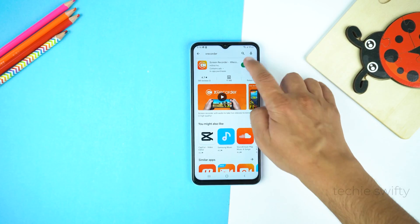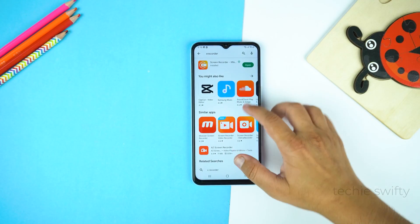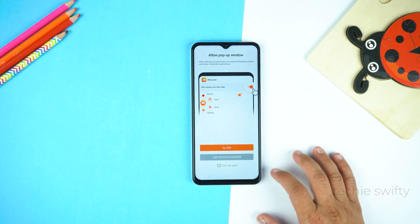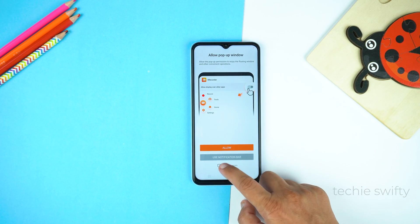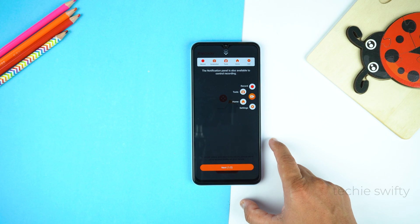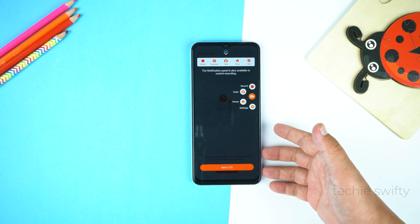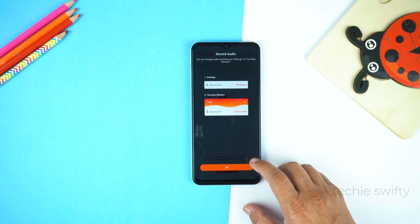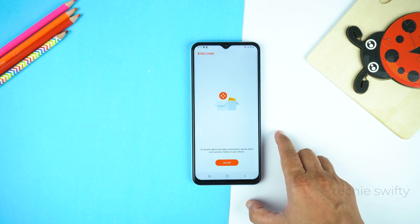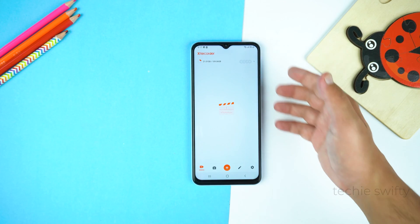Let's install it, and after installing open it. Here select the check bar which is at the bottom and tap 'Use notification bar'. Now here is the guide of this application which you should read, then tap Next. Tap OK and give the permissions.